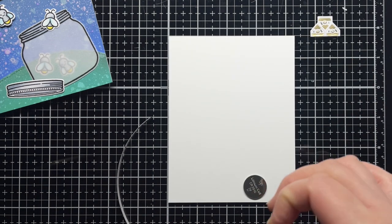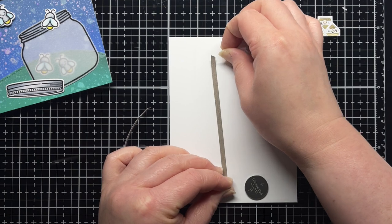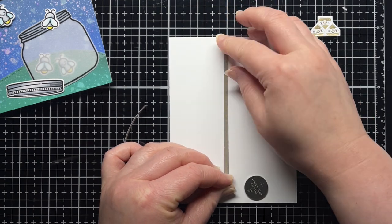First, place a strip of conductive tape onto a piece of card stock. This will connect the negative side of the battery to the negative point of the sticker.